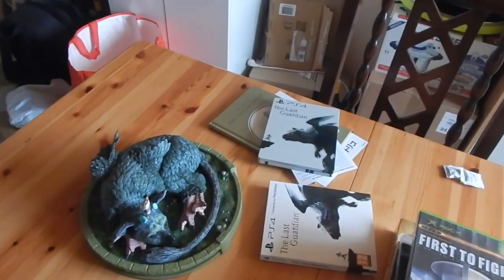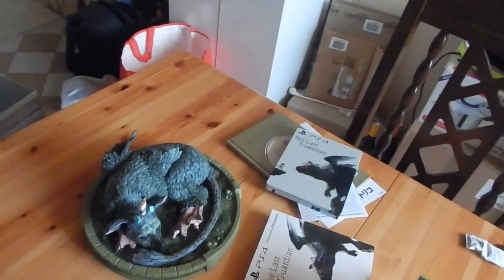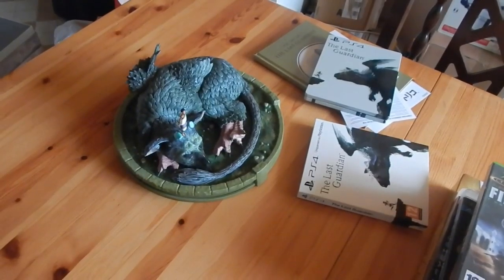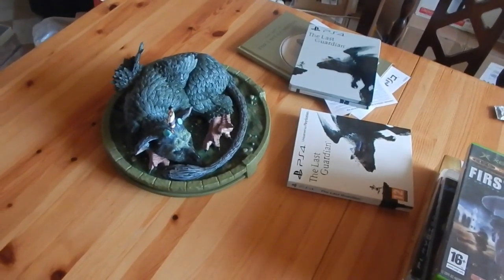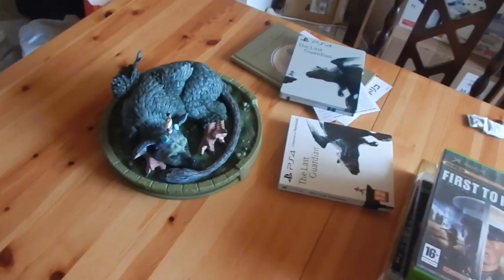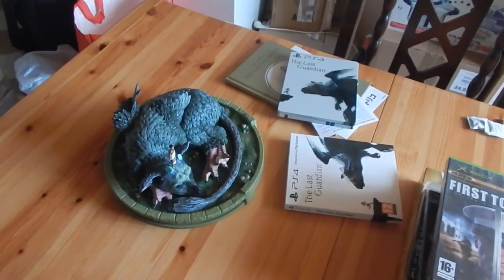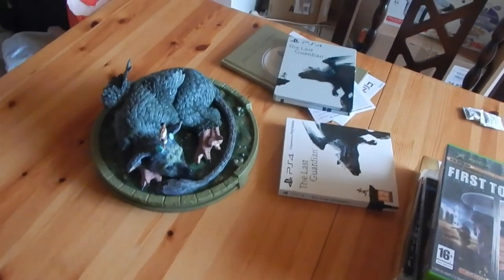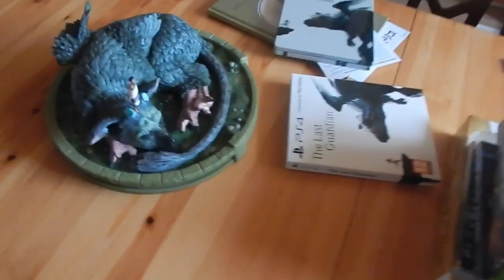10 sur 10 c'est peut-être un peu exagéré, peut-être 8 sur 10. Ne vous fiez pas à certains médias qui ont noté le jeu 14 sur 20, comme jeuxvideo.com — les seuls sur Internet à avoir noté Last Guardian 14 sur 20. 14 sur 20 c'est pas une mauvaise note, mais ça donne l'impression que le jeu est bien, mais sans plus. Tous les autres ont bien noté Last Guardian, il n'y a pratiquement que jeuxvideo.com, et je trouve ça inadmissible. S'ils font tester le jeu à quelqu'un qui ne connaît pas l'univers de Fumito Ueda, ça ne va pas.